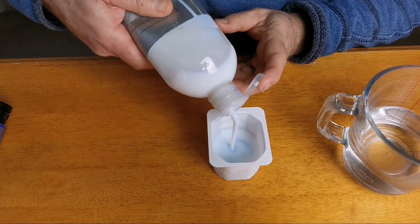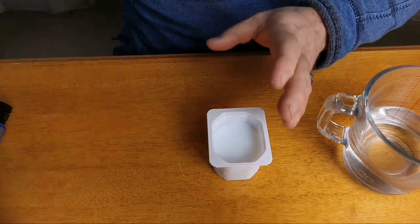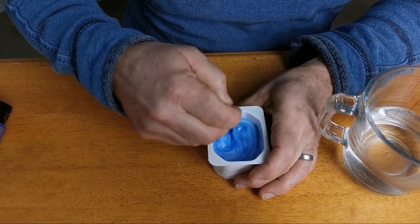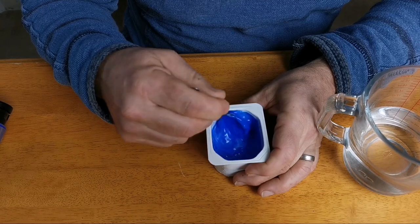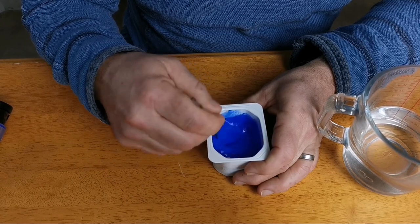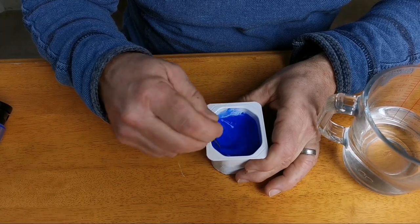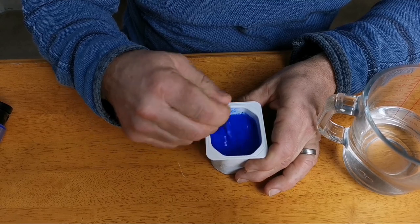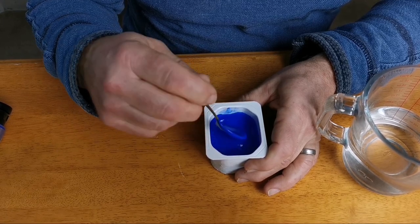I add at least twice the amount of pouring medium to the paint, then give that a stir. I always use good quality paints because in a quality paint there is more pigment. Although you spend more initially on each tube, you actually use less paint because there is more pigment.